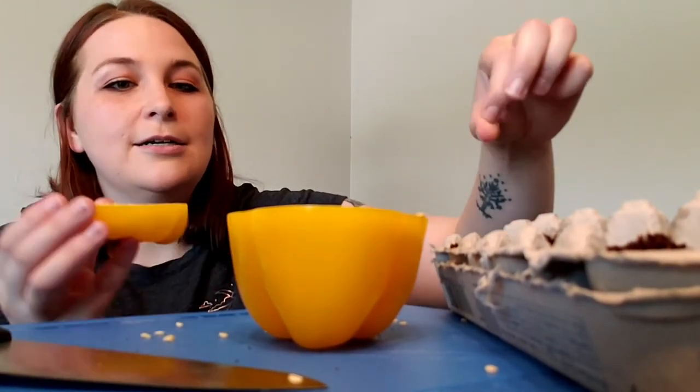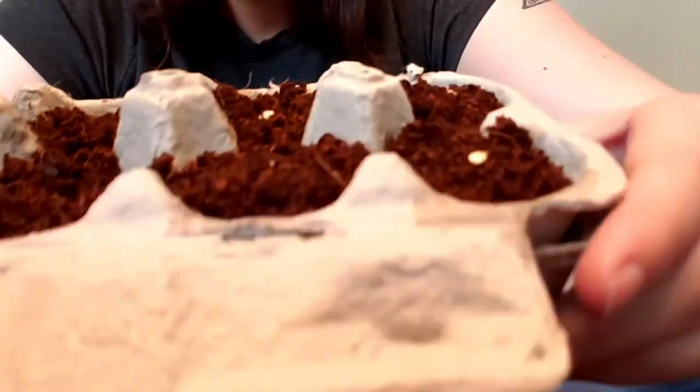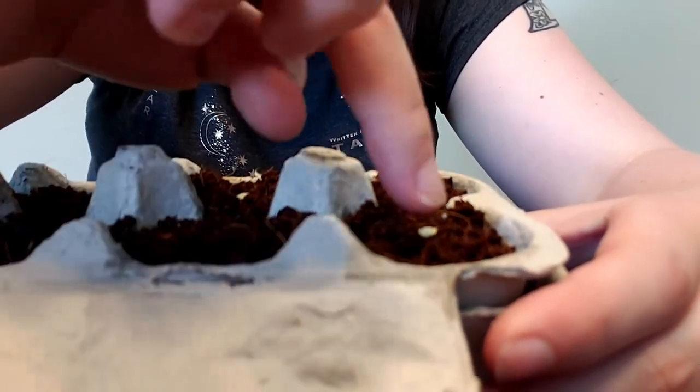So I'm gonna put these in here and you'll go all the way through, and you're just going to want to poke them down in there so that you can't see them, and then toss a little soil over the top.